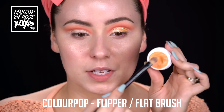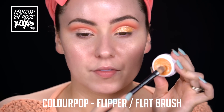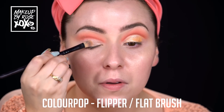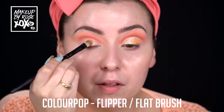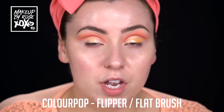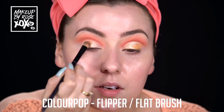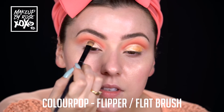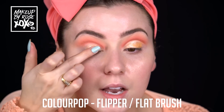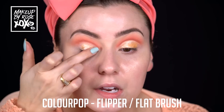Now for the fun part - I'm using Colourpop Flipper and a flat brush. You can use a MAC 242 or any flat brush you have. We're going to pop it through here - we're not really covering up a lot of the shadow we already put on, just covering the middle, and then on the outer part. I wanted to use the entire collection - there's way too many shadows going into this, but it's going to be totally worth it. I'll just tap it on in the center with my finger so we don't mess up the crease.